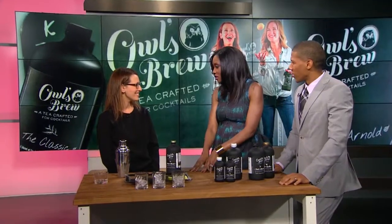If you're looking for a new and smooth way to down your cocktails, our next guest can help. She's the founder and CEO of Owl's Brew — I like that name — it's the first ever tea crafted for cocktails. Jenny Rips, welcome to Arise 360. You're talking my language, I love tea and I love cocktails!